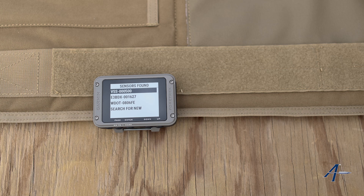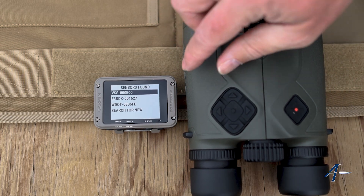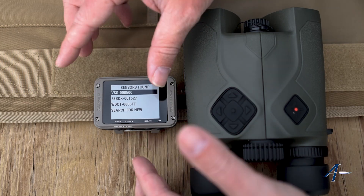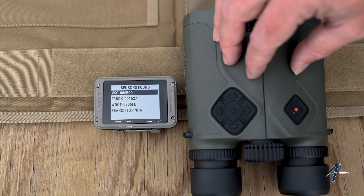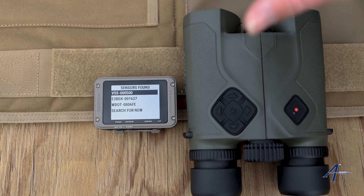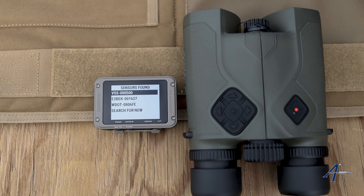Let me make sure — we're at a match here, and that is this device, so that is correct. All we would do at this point is hit the enter button and that would connect this up. So when using a Vectronix Applied Ballistics device with a Garmin device, you want to pair it using the Applied Ballistics pairing function, not the Vectronix pairing function.